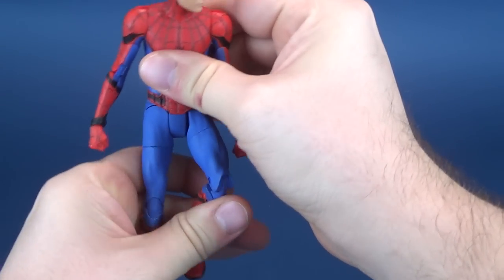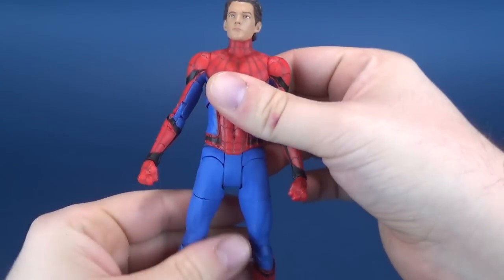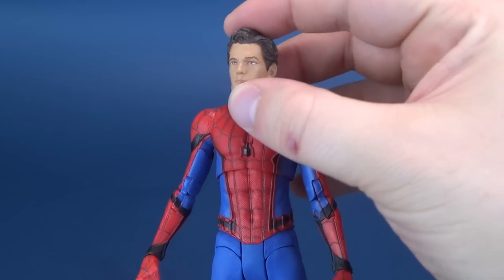Spider-Man comes with some interchangeable hands, but before we get to those, let's have a look at this fantastic figure.